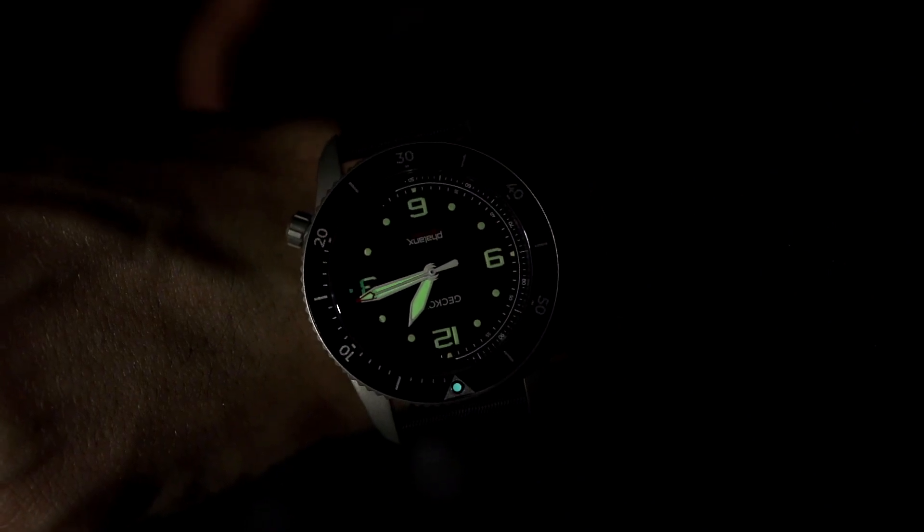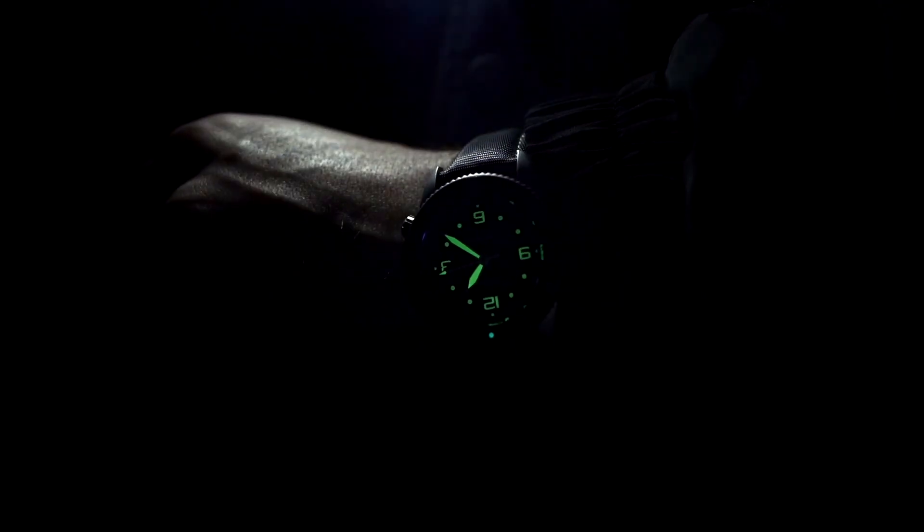The watch features dual luminescent colors allowing accurate bezel operation at night. The dial is a soft green whilst the bezel marker dot is blue, to clearly differentiate it.